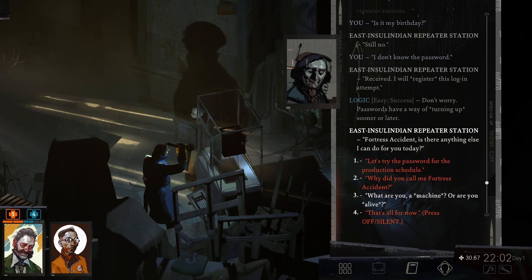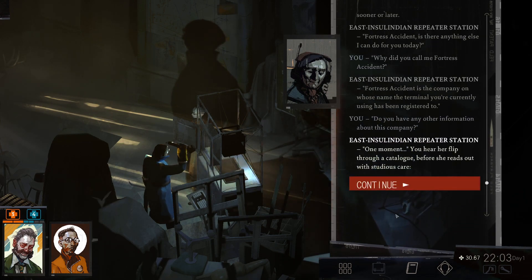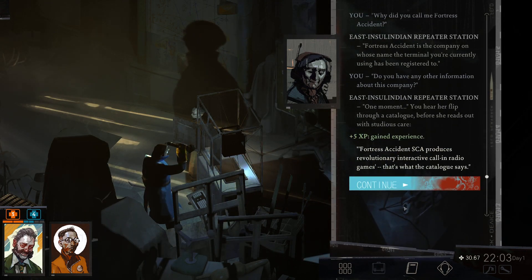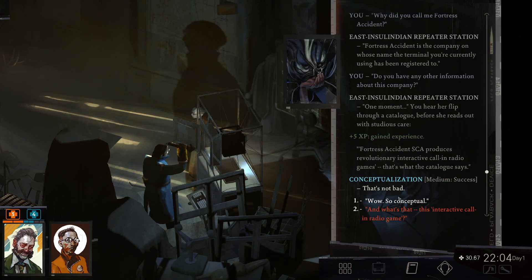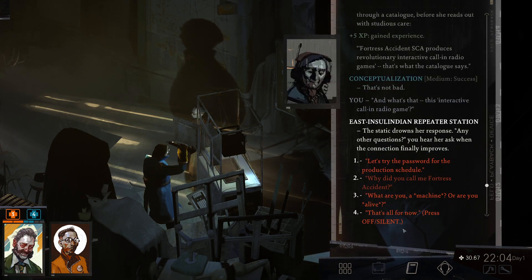'Why did you call me Fortress Accident?' Fortress Accident is the company the terminal I'm currently using has been registered to. 'Do you have any other information about this company?' She flips through a catalog and reads: 'Fortress Accident SCA produces revolutionary interactive call-in radio games.' That's what the catalog says. 'What is an interactive call-in radio game?' She gives a studied response and asks if there are any other questions.